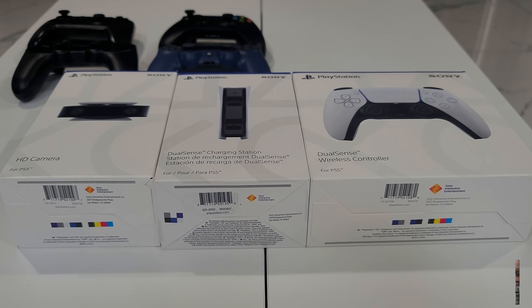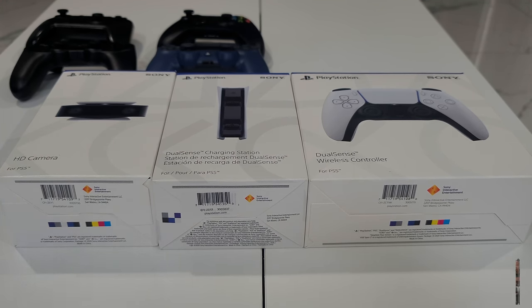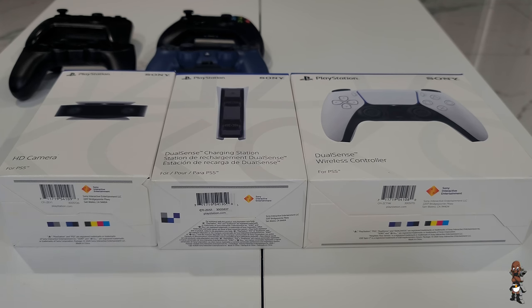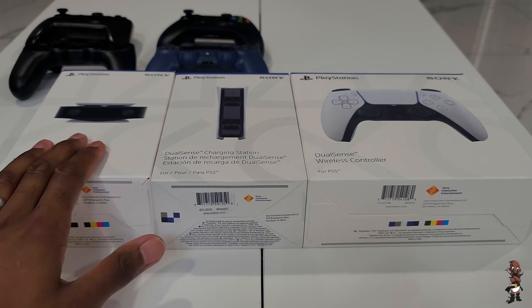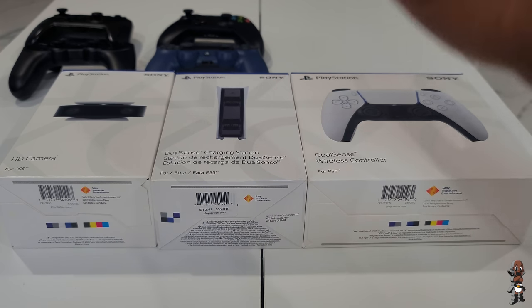What's going on everybody, Broken Games HDR. In this video I'm going to be unboxing a few PlayStation 5 accessories that I pre-ordered directly from the PlayStation site: the PlayStation 1080p HD camera, the DualSense wireless controller, and the DualSense charging station.